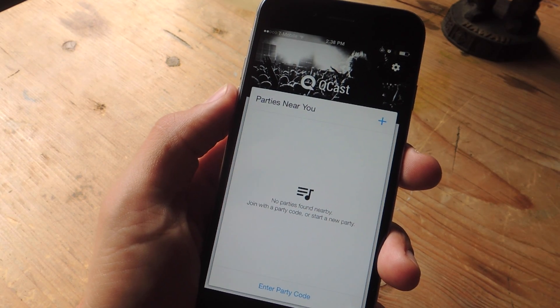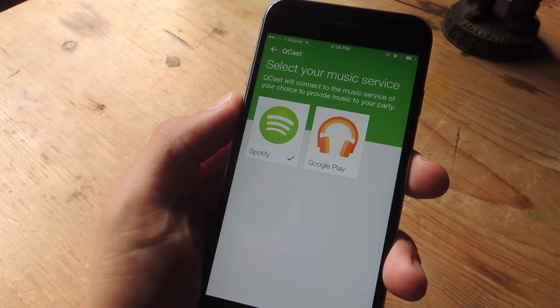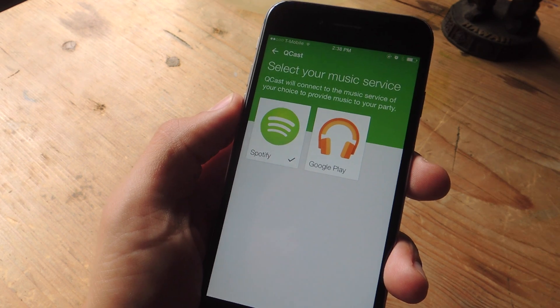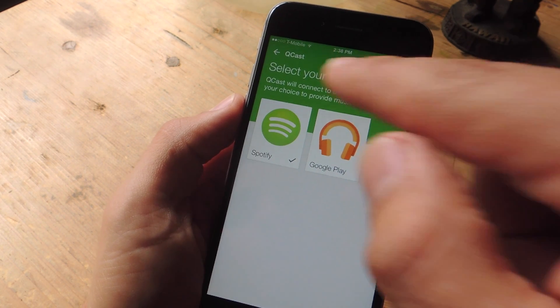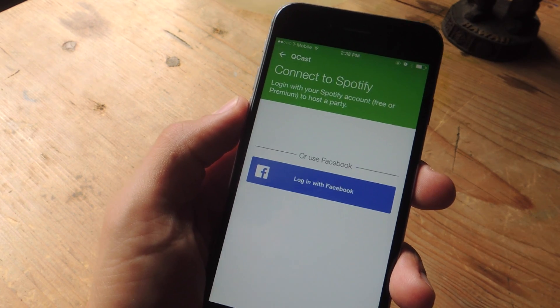Once you launch the application and you're ready to get started, hit this addition sign and sign in to a subscription of yours. It works for Google Play in addition to Spotify, and we're obviously going to be using Spotify. I've already connected so I have to go through this little prompt.